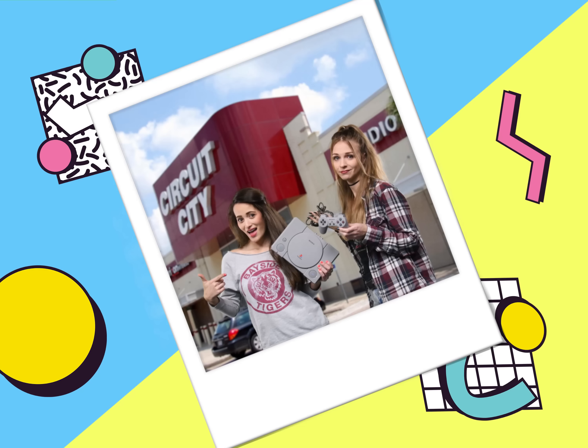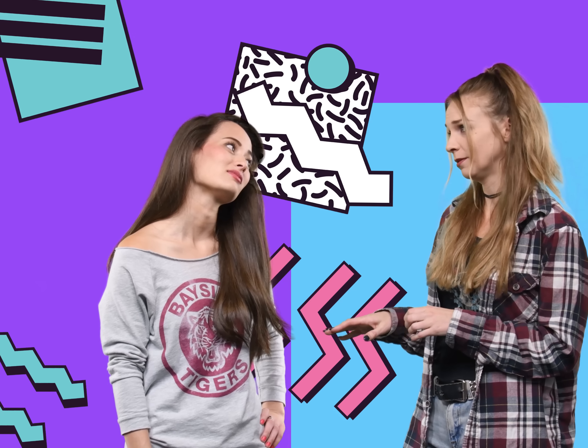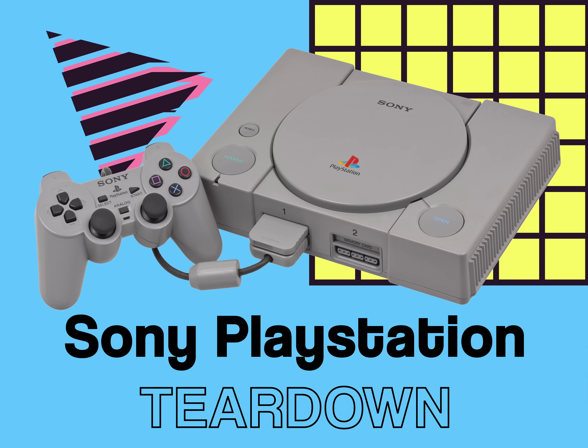Can you believe we got a PlayStation and we were at the front of the line at Circuit City? We totally scored. Yeah, totally — except I had to babysit so many Rugrats to pay $2.99 for this thing, so can we just put it back together and actually play with it? Not to mention, it's been two hours since I've listened to Kurt and I'm kinda going through withdrawals. Dude, chill out. And on that note, let's get this teardown started.